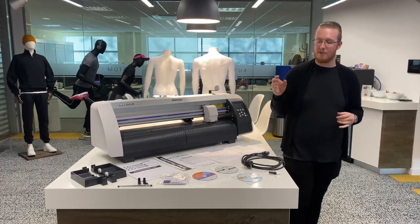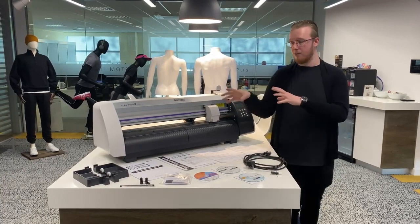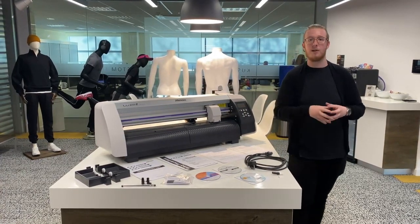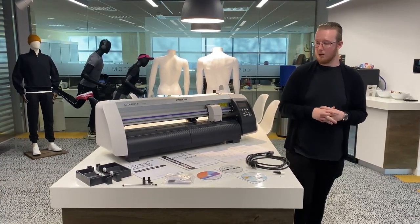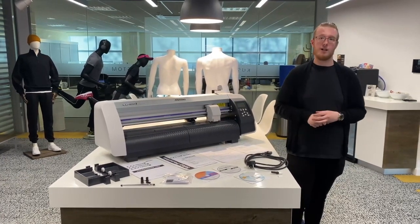We then have the Cut Blade and the Blade Holder. After we go through what's in the box we'll look at setting up that Cut Blade. We then have a power cable as well, obviously to plug the machine in and get it all running.